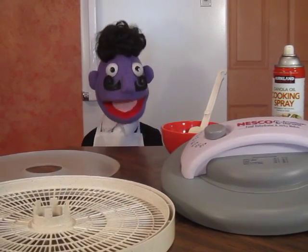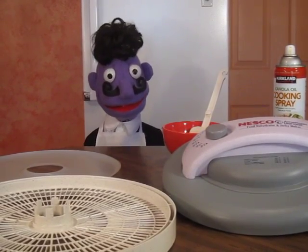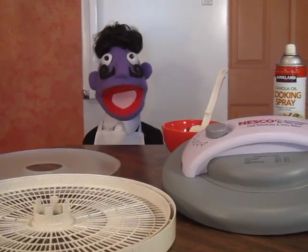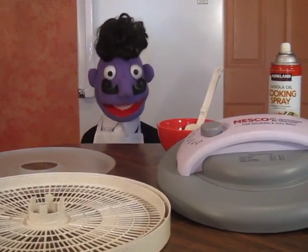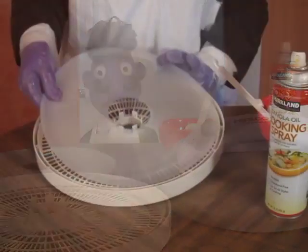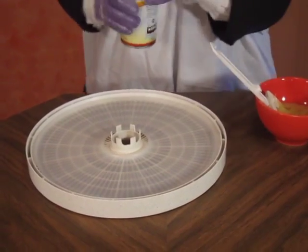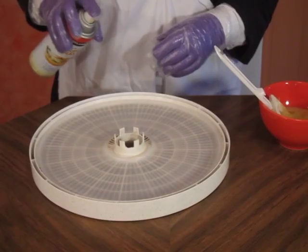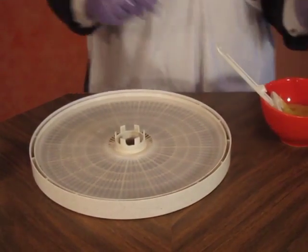On the table is the dehydrator tray with the fruit roll sheet — that's to keep the apple sauce from falling through the holes. That goes on top, and then we spray with cooking spray to keep the leather from sticking.